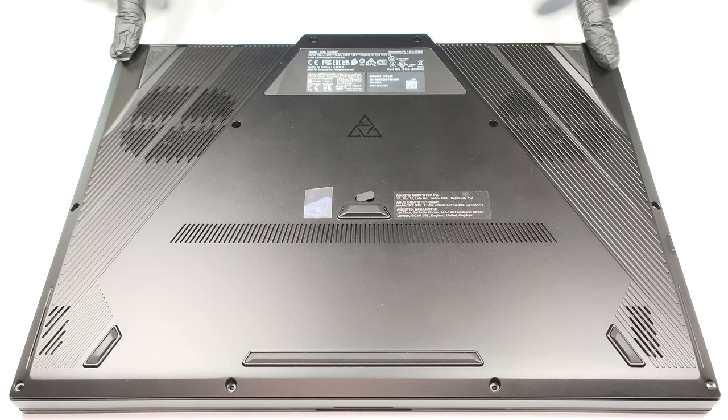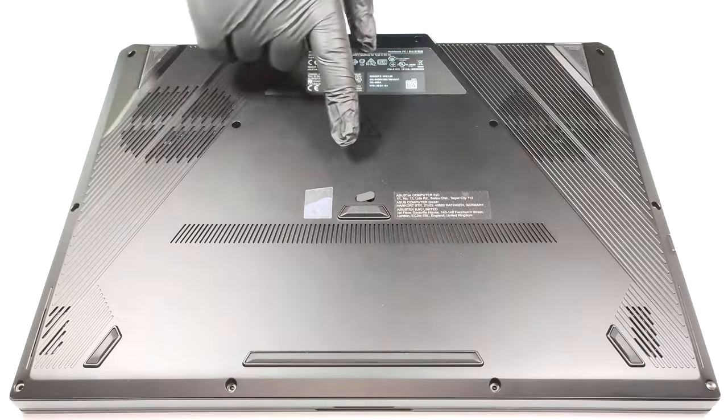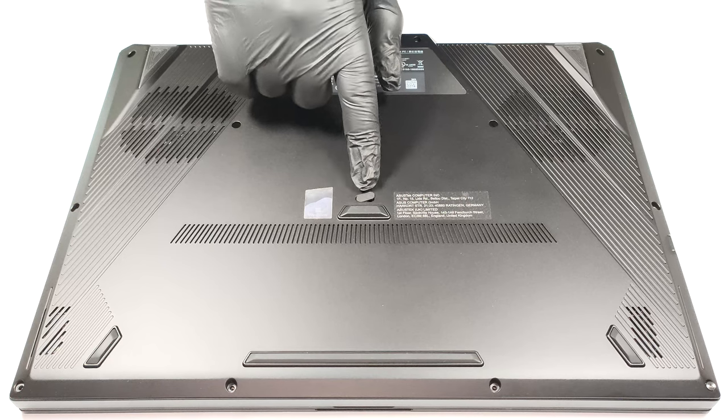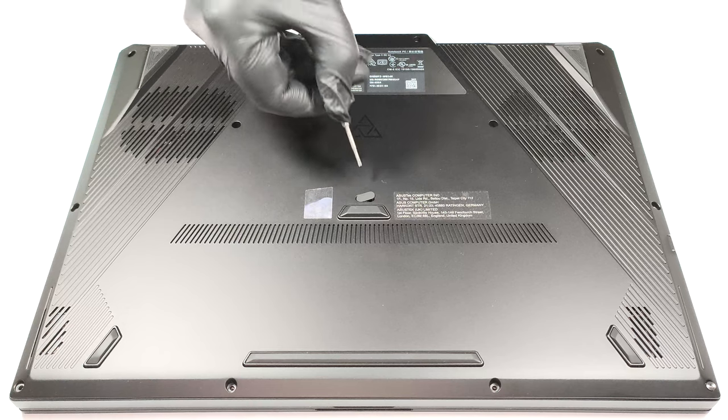For opening the laptop, you have to unscrew 13 Torx head screws. The central one is hidden beneath a small rubber pad. You have to use something like a flathead screwdriver to lift it up.